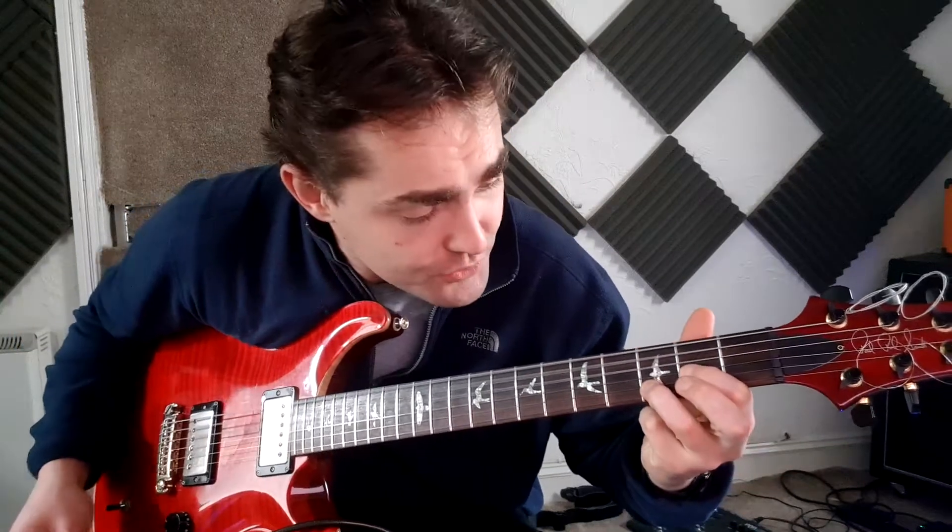Then when the chorus kicks in, it's really hard to count because some of the notes come a little bit off the beat — they're in between the beats. So just keep that in mind. Now here you've just got a big power chord, basically D with the sixth string muted.